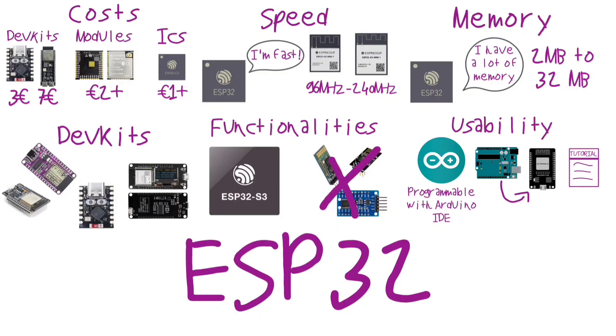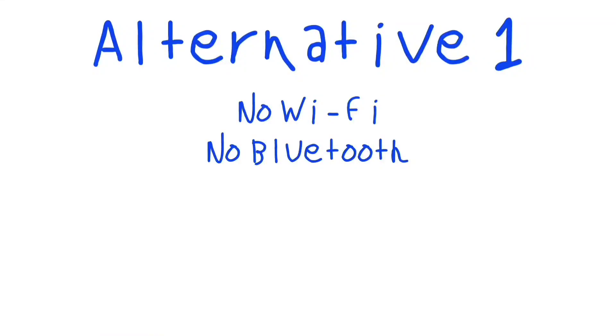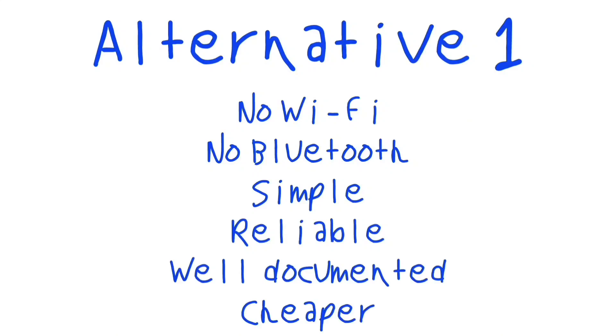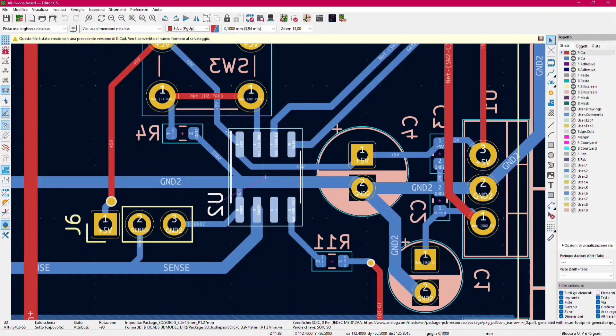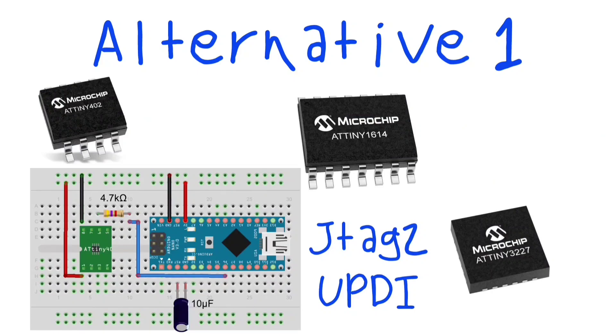Now that we know all these great things about ESP32, let me propose some alternatives. Let's say you don't care about Wi-Fi and Bluetooth and don't want to use an ESP32. You just want a simple, reliable, well-documented, and cheaper alternative to use with Arduino IDE or to implement in your PCB design. For this purpose, I suggest the ATtiny 0/1/2 series, which are perfect and programmable using the UPDI interface via Arduino IDE.